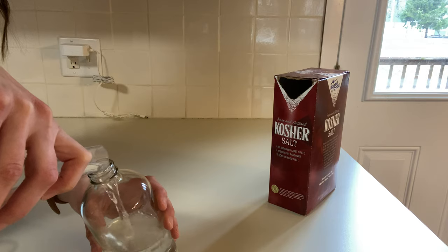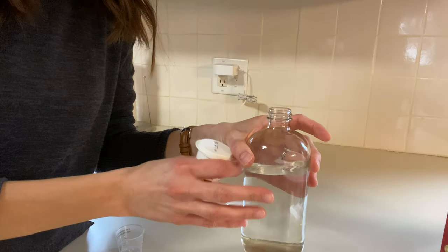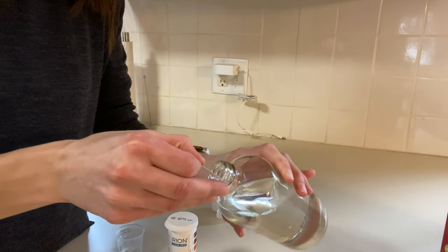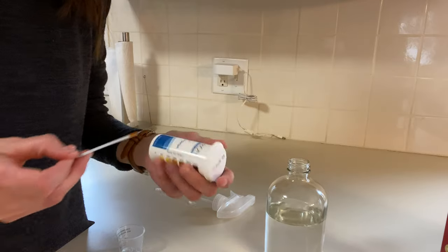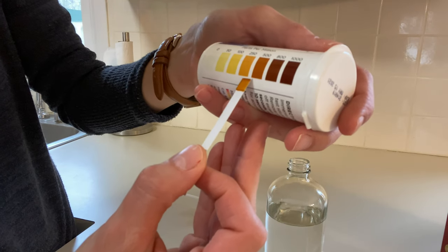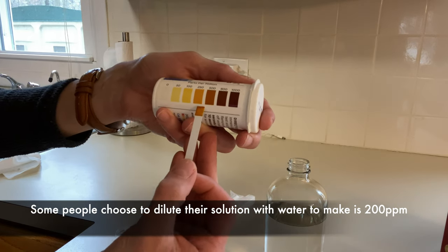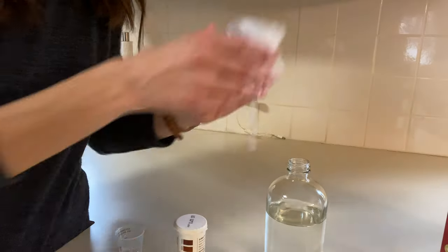I just added the solution to the bottle. Now I'm going to check the free available chlorine using the Hydrion strips and see what we get. Looking at the result, it's really close — I'd say about 250, maybe 300 ppm. Hopefully you can see it here: it's not quite as dark as the 500 mark but not as light as the 250 mark. I could probably decrease the salt a little more, but I'd say it's about 300 ppm, and that's ready to use.